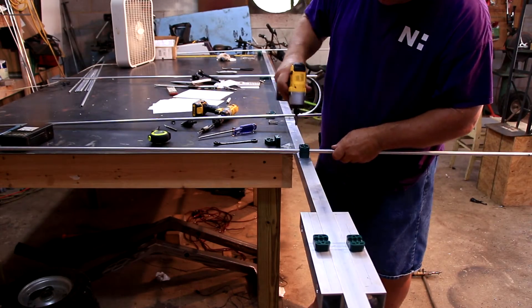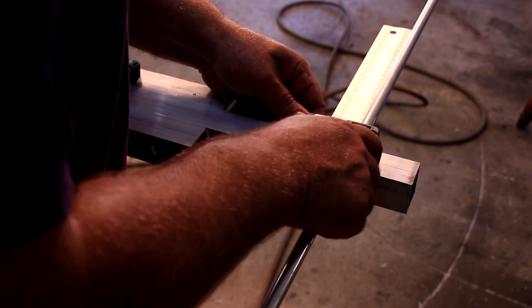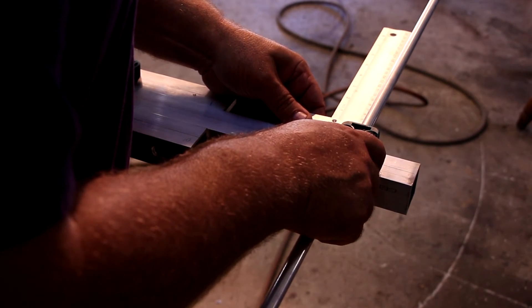After we have drilled and tapped all of the holes, we will attach all of the half inch tubing to the boom except for the driven part of the loop element. When attaching the elements to the boom, make sure they are centered and squared to the boom.